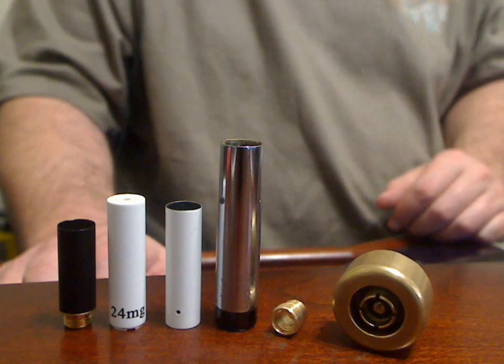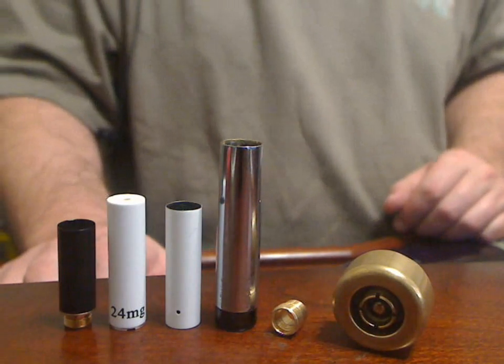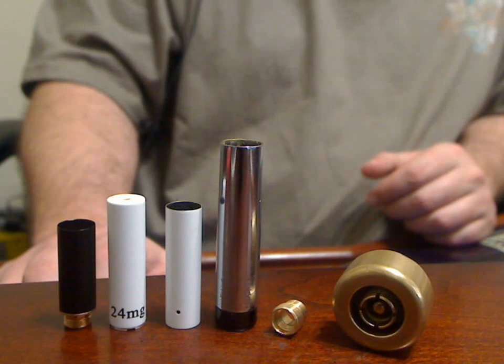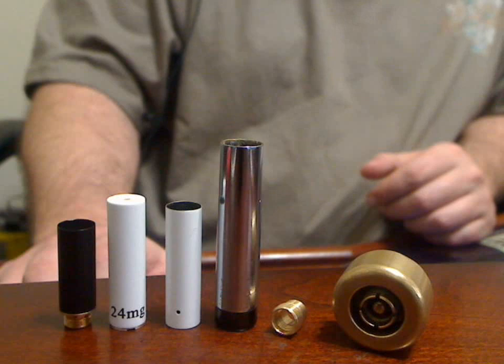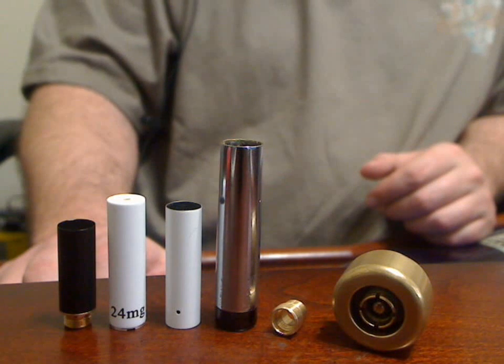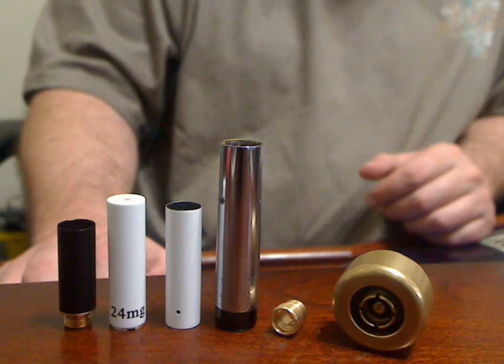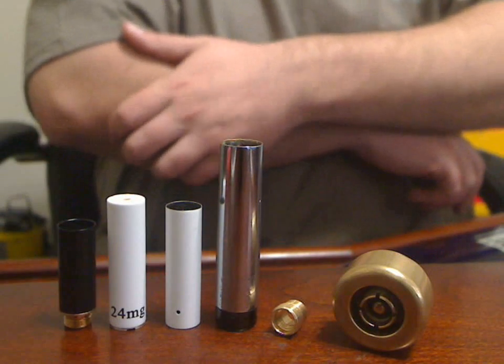Hey everybody, Rob with VaporKings.com here. I want to make this video to show everybody how to properly use the top cap with all the atomizer types. If you use this method, it will make sure that it is adjusted correctly whenever you put it on the telescopic body.